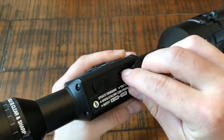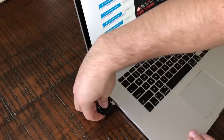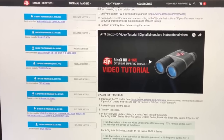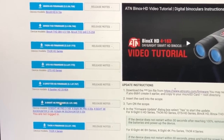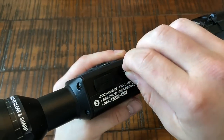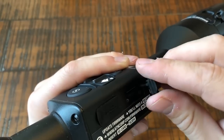What is highly recommended by ATN as well as myself when you initially get this optic is a firmware update. This is done simply by using a micro SD card — go to the ATN website, download the update to the memory card, and when you insert it into your optic and power it on, the scope will automatically prompt you if you'd like to update. Select yes and you have the latest version of firmware.